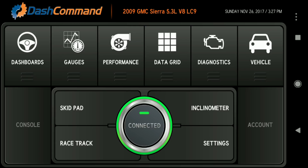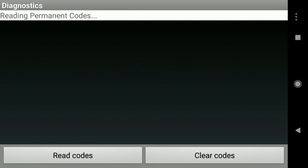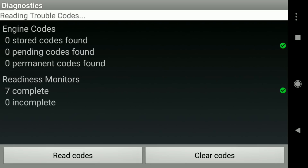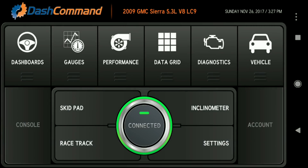Diagnostics is one of the other useful things you can do with this application. Click on Diagnostics, then Read Codes. It scanned all the codes in my ECU and came up with everything running fine — I keep the truck well maintained. You can also clear codes to see if a code fires off again, and if it does, look it up online to find out what needs to be fixed.